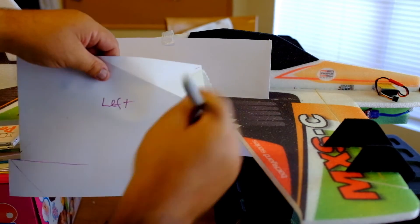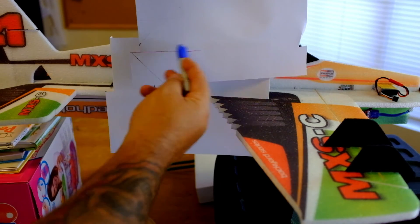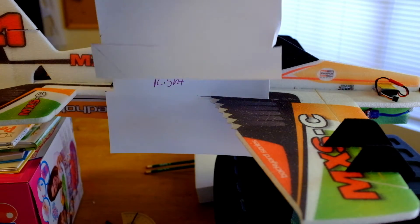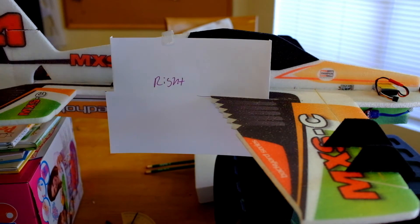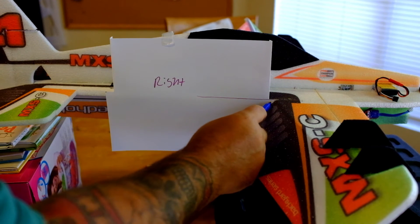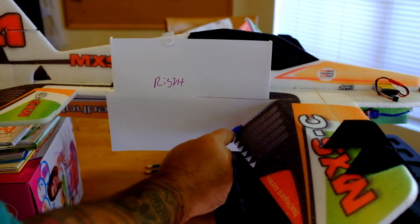Set your paper up and make a register mark. Make a mark and then notch your paper so it kind of rests on the fuselage. Then make a mark so you've got your center point. Then give it max throw and just come up here and make a line.